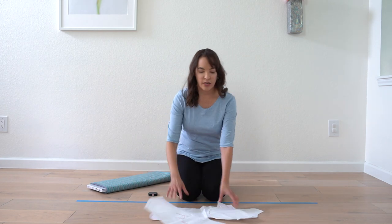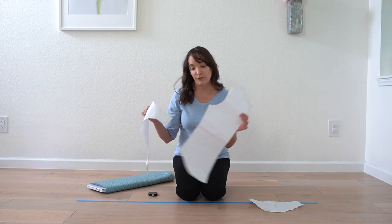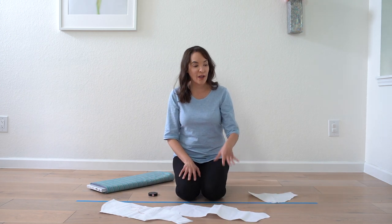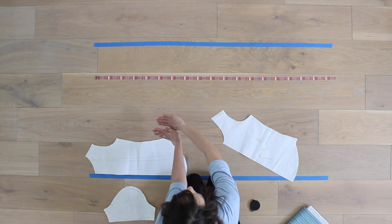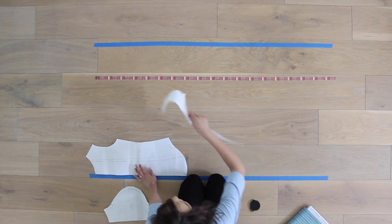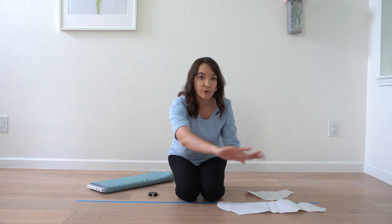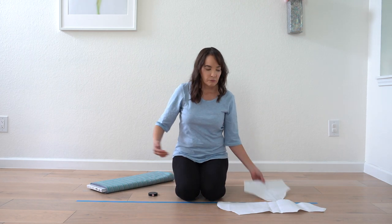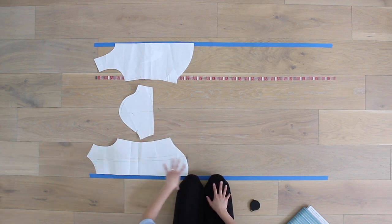I have this pattern here for the self-drafted top I'm wearing. To figure out yardage, I would fold the two ends of the fabric in towards the center, which allows me to cut both the front and back of my pattern on a fold. As this is a t-shirt pattern I'd be sewing it out of a knit, 29 inches wide when doubled. With 29 inches, I'm able to lay all three pattern pieces out in that space on the fabric.